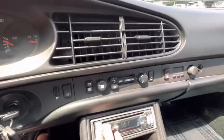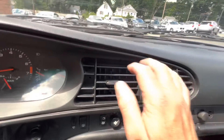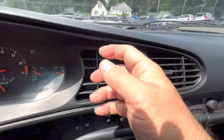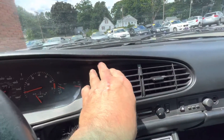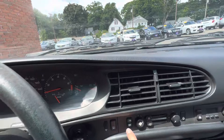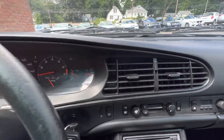Hop in it. Obviously radio's working. AC feels like it's trying to work — that's the best way I can put it. It's not ice cold, it's not hot air either. Let's try this with the circulate button. It could use a little charge.